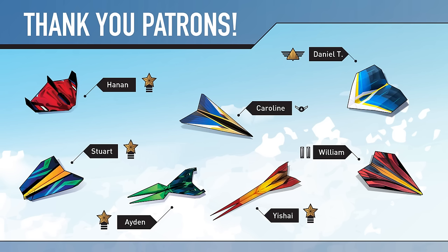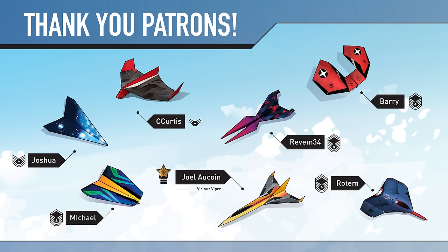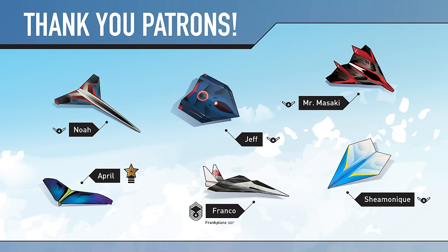Thank you so much to all of my patrons who are supporting this channel and making these videos possible. I'm now releasing a new tier where you can become the pilot of your favorite Foldable Flight paper airplane, and your name will appear next to the paper airplane you choose in each of my YouTube videos. Head over to patreon.com/foldableflight and join the Foldable Fleet today.